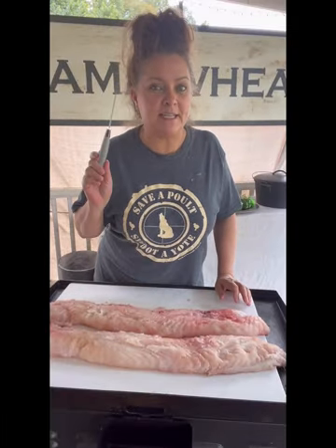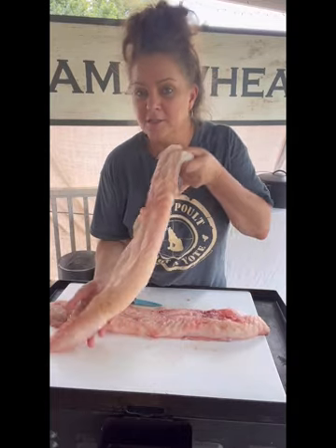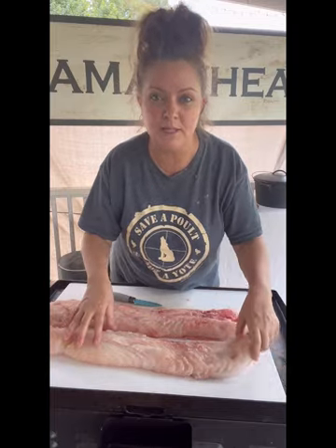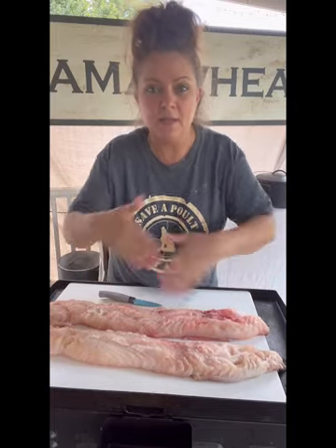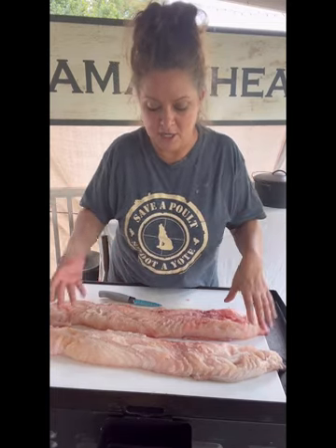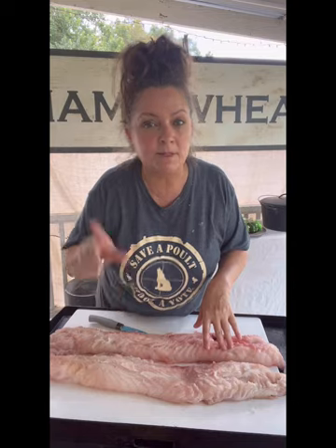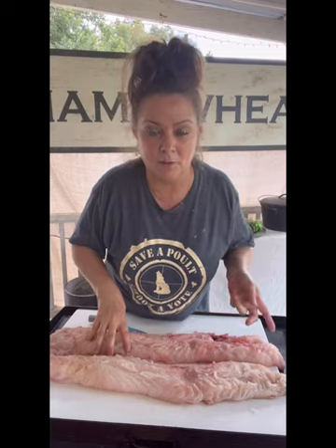Hey y'all, Mama Wheat here. As promised, here's the goldfish patty video. First thing I want to show y'all is look at these beautiful loins. Everybody was asking about bones — they heard it has a lot of bones. The way we clean them is we cut both of those tenderloins off both sides of the goldfish, kind of like a pork loin or a backstrap. I have a couple clips of Wheat cleaning those, so we're going to switch to that and then come back and I'll show you how I trim these up and get them ready for the goldfish patties.